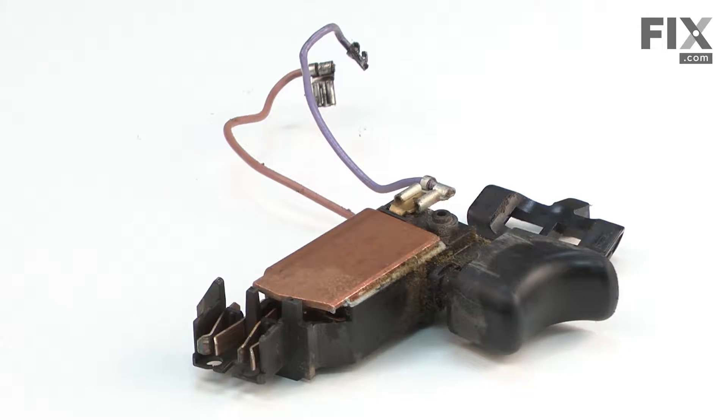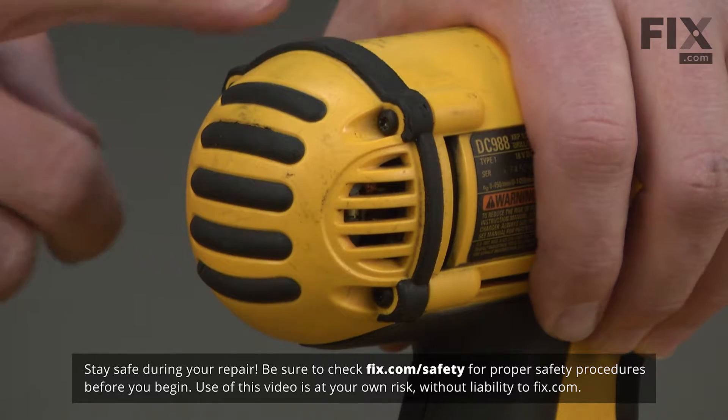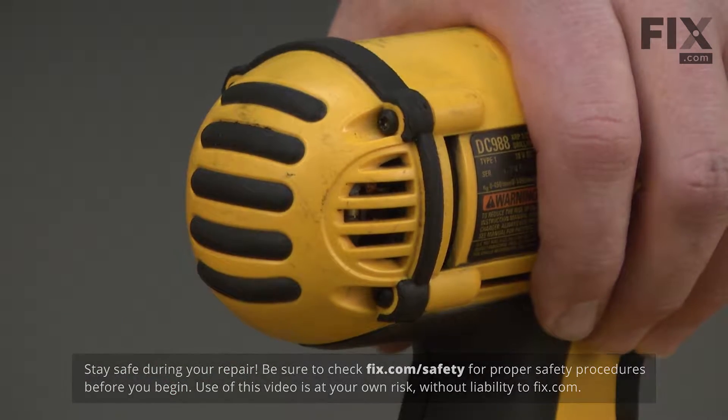Switches as well as many other parts can be found on our website. Let's get started. We'll begin by removing the battery. The rear cap is secured to the housing with four screws — I'll remove those.